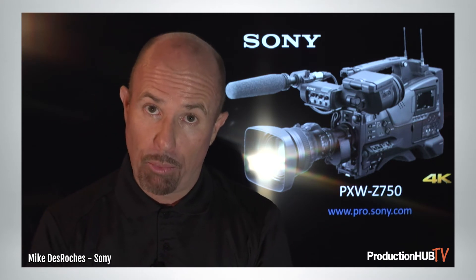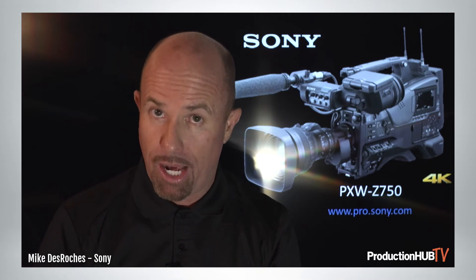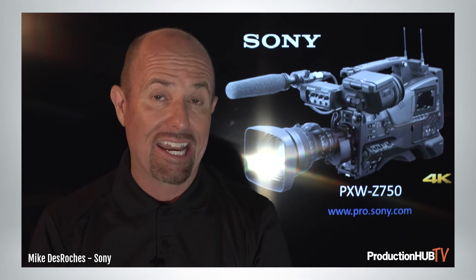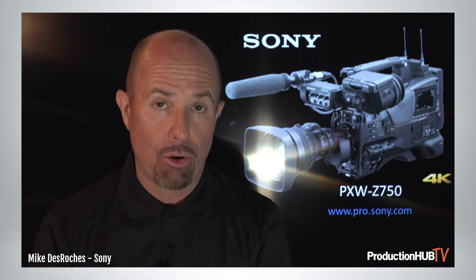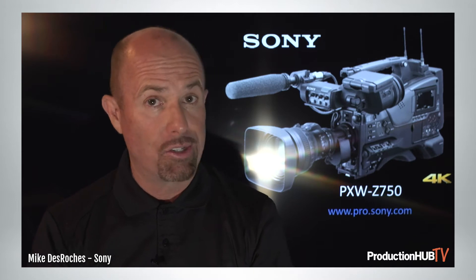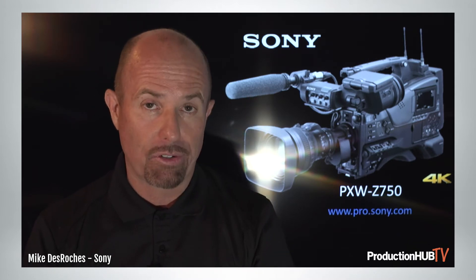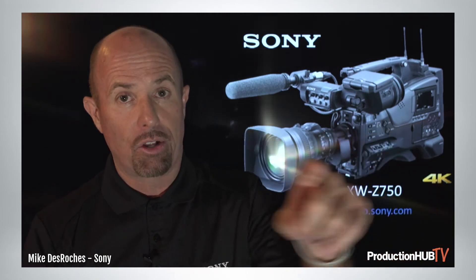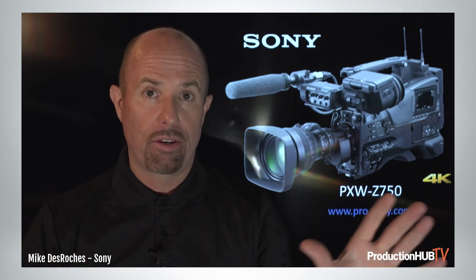Brand new to this camera is support for additional high data rate codecs from some of our other cameras, also incorporated in the Z750. You can get XAVC Longop at a 200 megabit file format encoded, which is optimized for HDR live. HDR is something else this camera offers — the ability to record in HDR in either HLG or S-Log3.